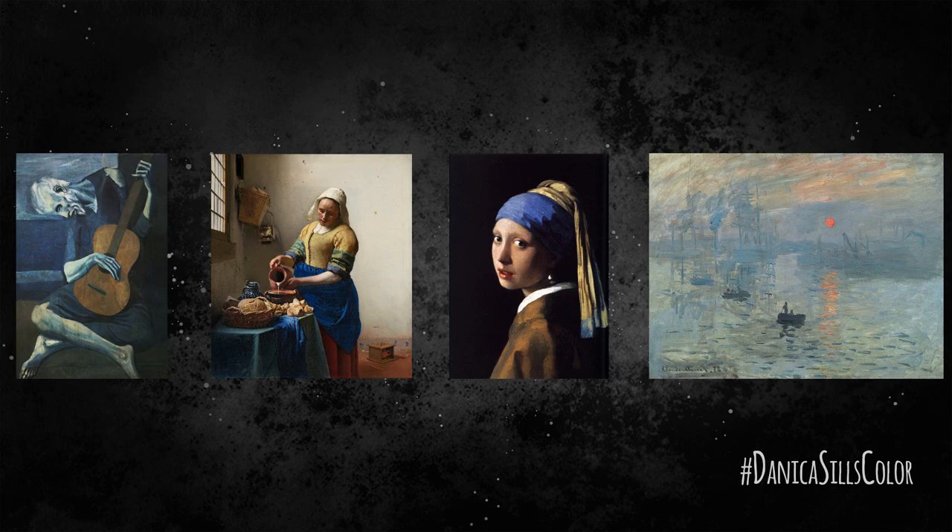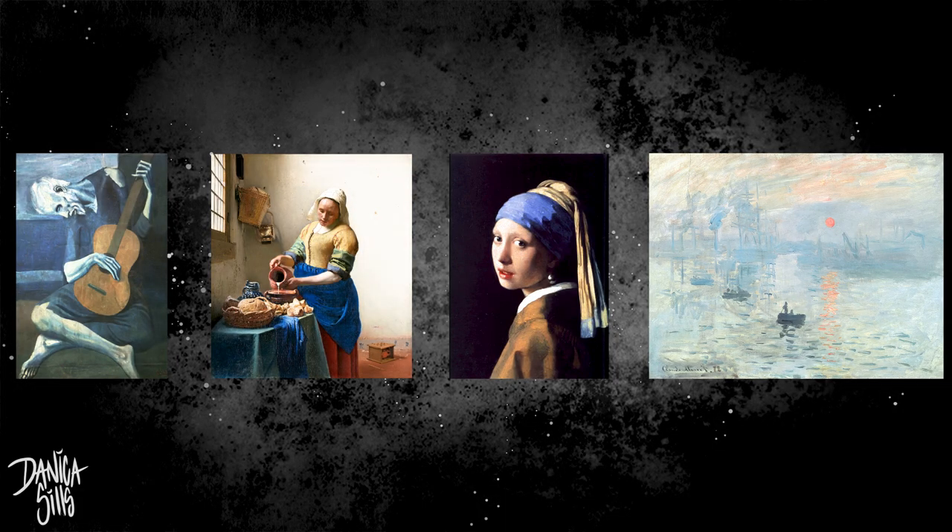Today we're starting with the complementary color scheme — a nice basic color palette. I want to show you some master painters who used complementary colors. The first is Picasso's The Old Guitarist, then Vermeer's The Milkmaid, then Vermeer's Girl with the Pearl Earring, and finally Monet's Impression Sunset. You can see how gorgeously these two colors pop off each other, and this is basically the color palette I'll be using. Let's jump right into today's painting.